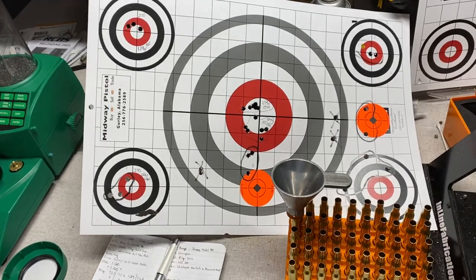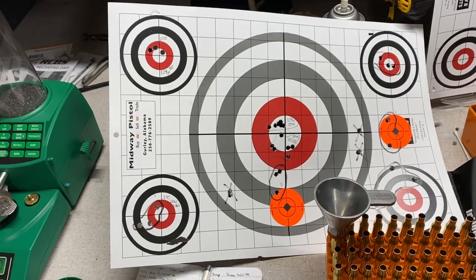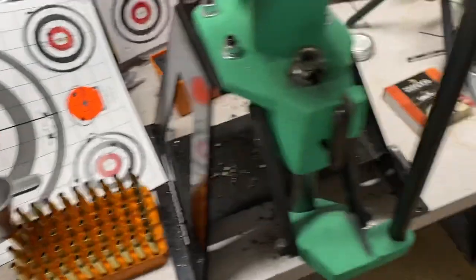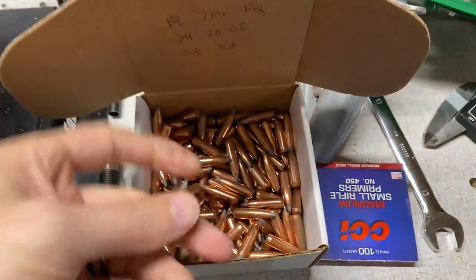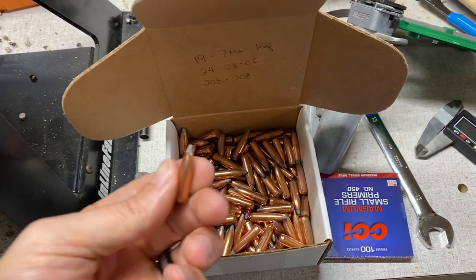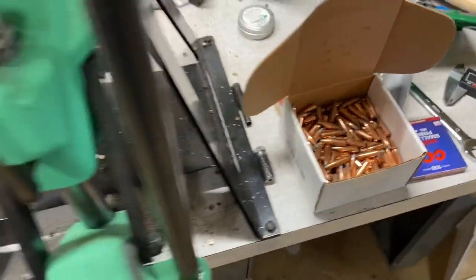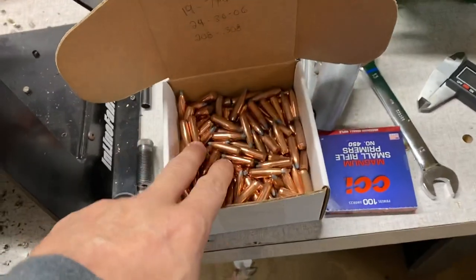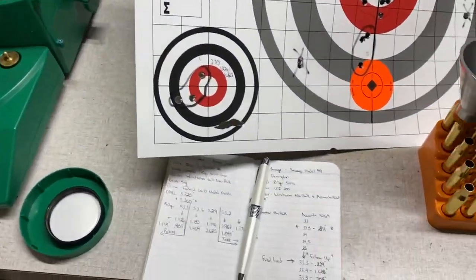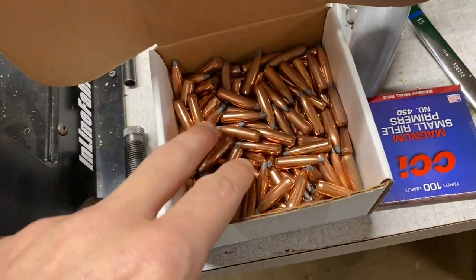So I wasn't able to do everything. But I was able to shoot a few groups. I had loaded up some of these guys right here. These are the 130-grain Nosler solid base bullets that I had picked up from Ken out in Oregon. Picked up a bunch of those — I think it's 300 of those, and then 200 of the 130-grain partitions. So we're going to work up a load with the solid base.